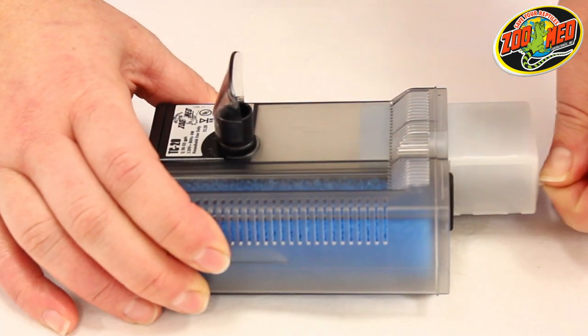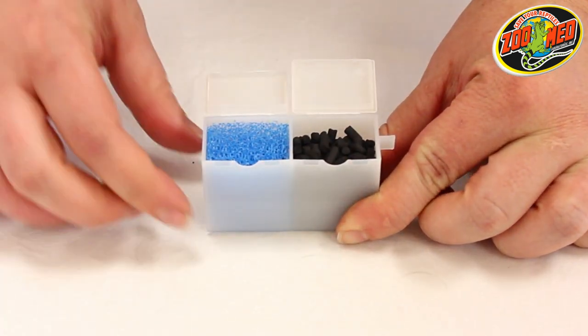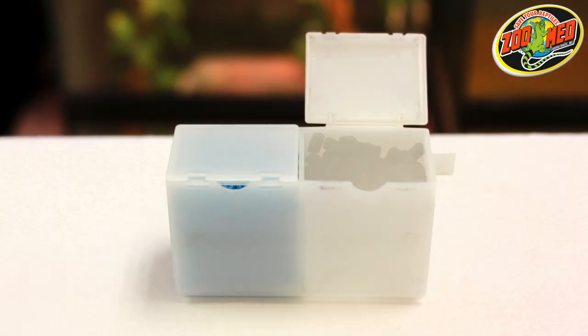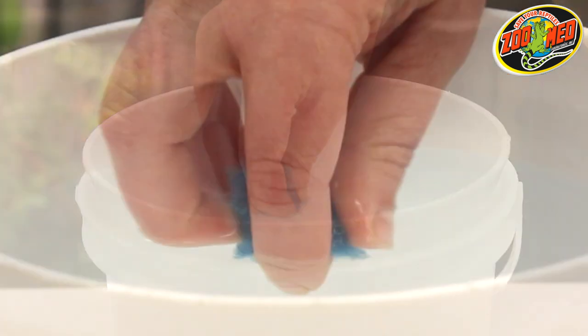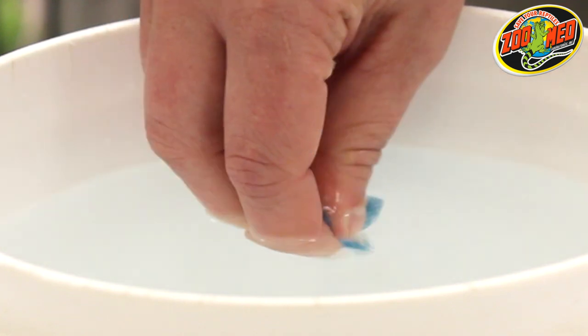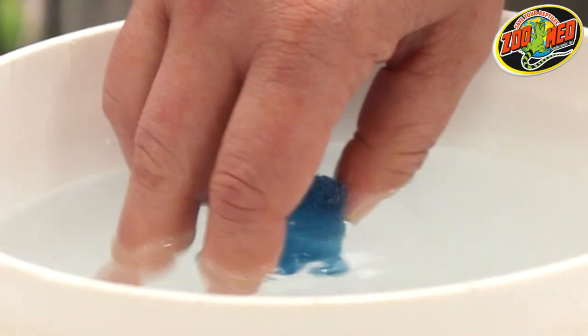Now remove the white filter cartridge and open the compartments. Replace the used carbon with new and rinse the short sponge with dechlorinated water. Dechlorinated water allows for beneficial bacteria to remain in the short sponge and aid in biological filtration.